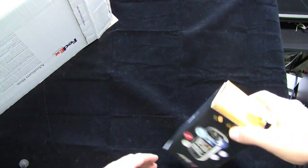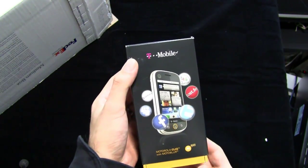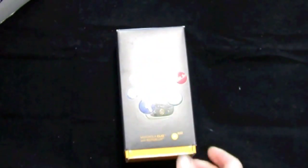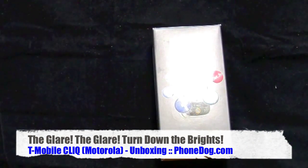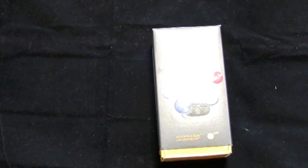Look at this — I come home and it's a Moto CLIQ. It's the Motorola CLIQ for T-Mobile. This is Motorola's first Android phone. We got some hands-on preview coverage of this device back when it launched in San Francisco a little while ago.